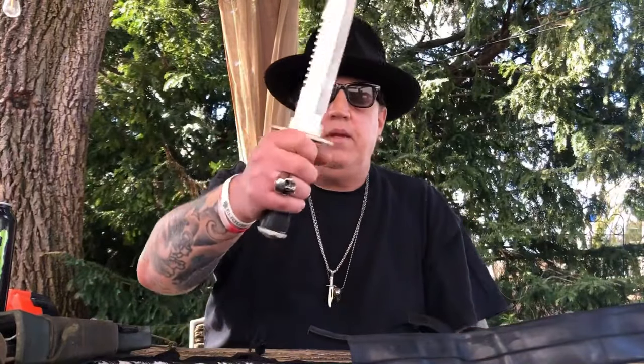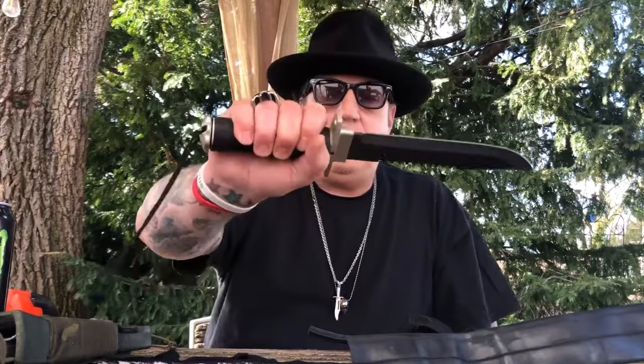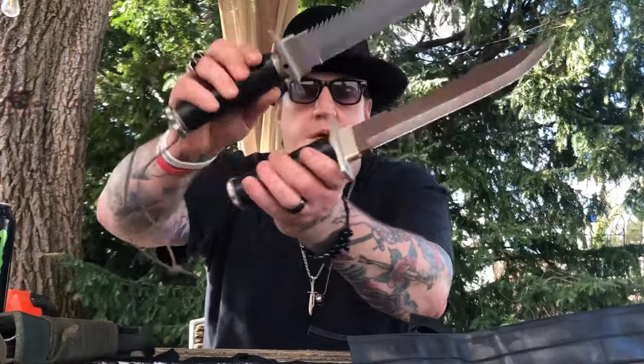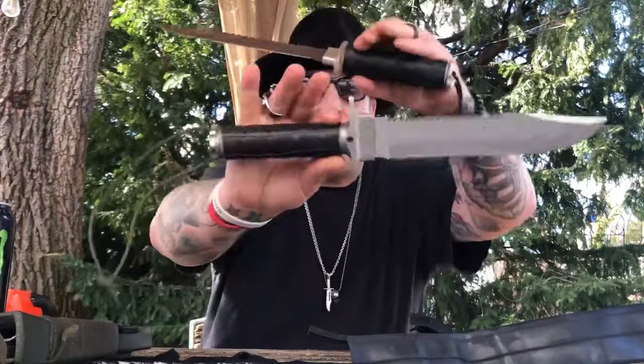I'm telling you, these will make your knives and tools feel so much better, especially if you're dealing with those hollow-handled knives. With this now being on the Aitor — yeah, life is good, guys. If this helps even one person, I did my job.